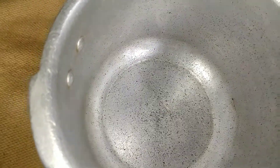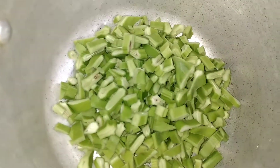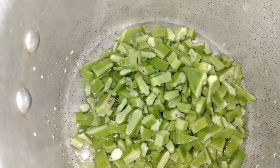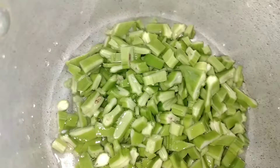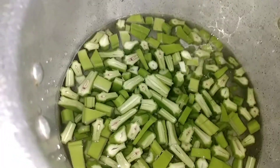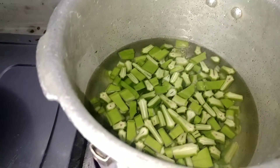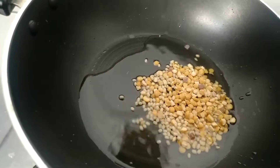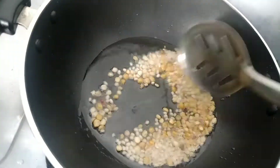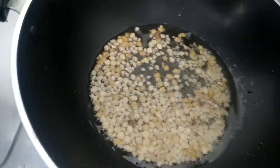Now, let's boil the water. Let's put the oil in the pan, and let's put the tomatoes in the pan.